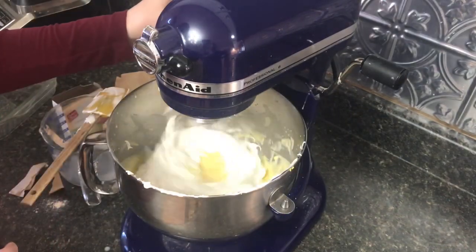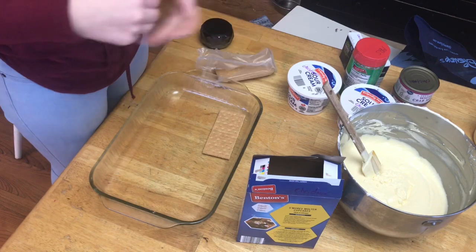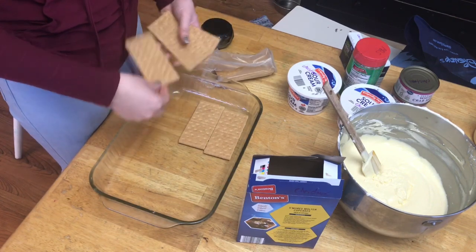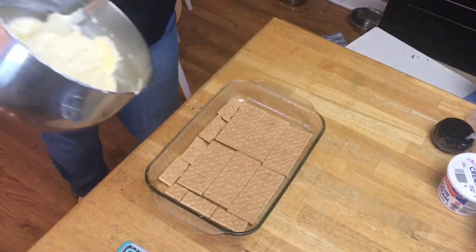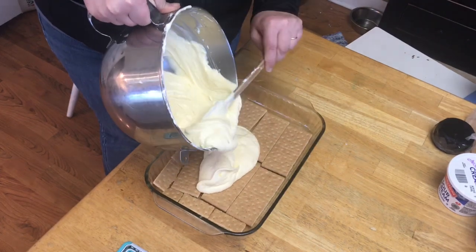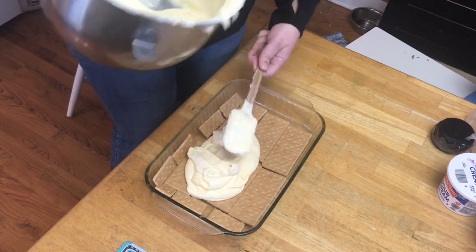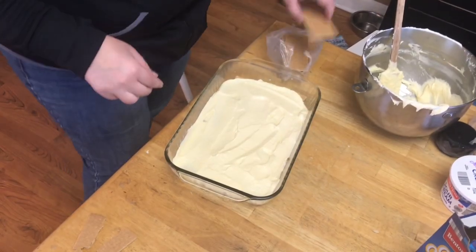Katie is now going to line the bottom of the nine-by-thirteen pan with graham crackers. We're going to take half of this mixture and pour it in, then spread it out. Then we're going to put another row of graham crackers on top.